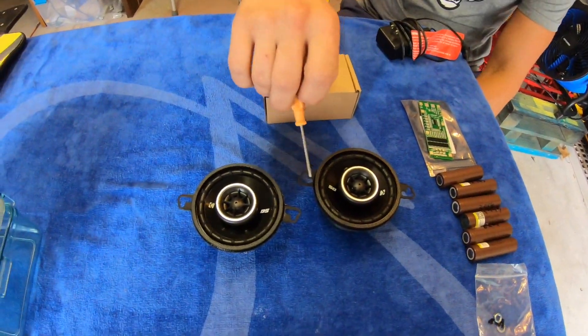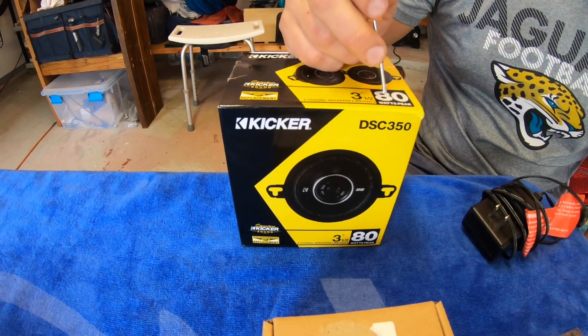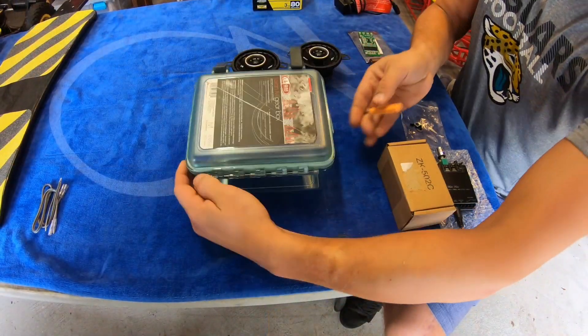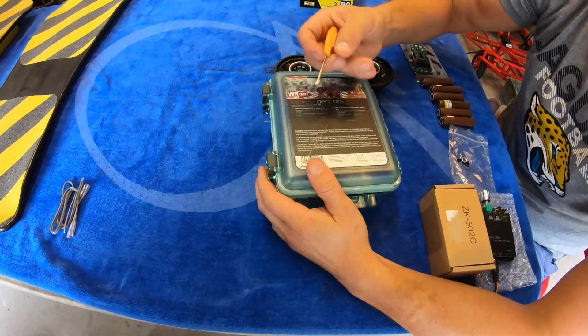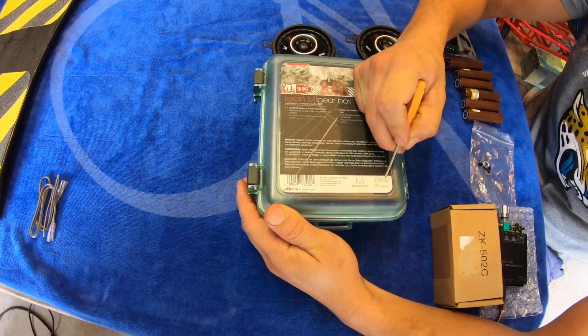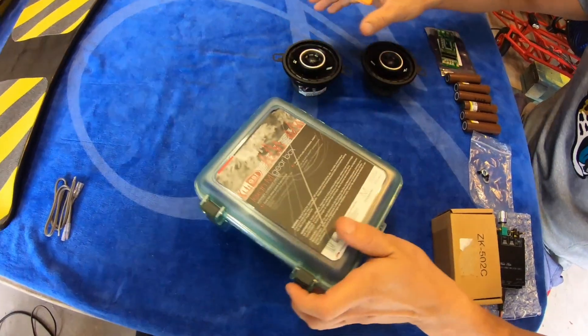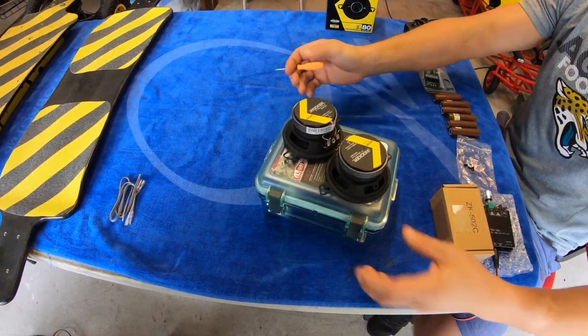For the sound side, we're going to use two Kicker speakers, three and a half inches in diameter each, and they can peak at 80 watts each. This is a generic Pelican-style box I found on Amazon — dimensions are 7.7 inches by 6.4 inches by 3.6 inches. It's just big enough to fit the two speakers diagonally.